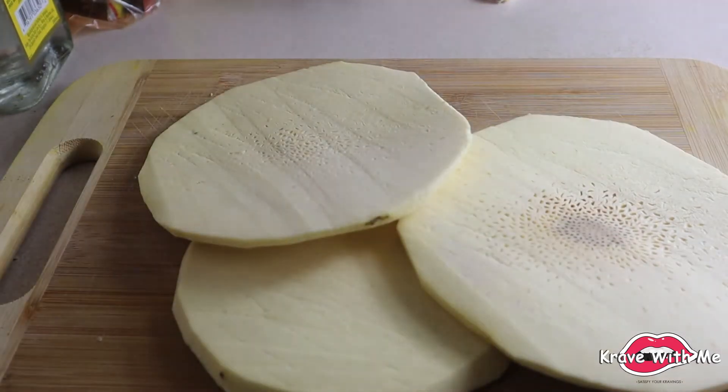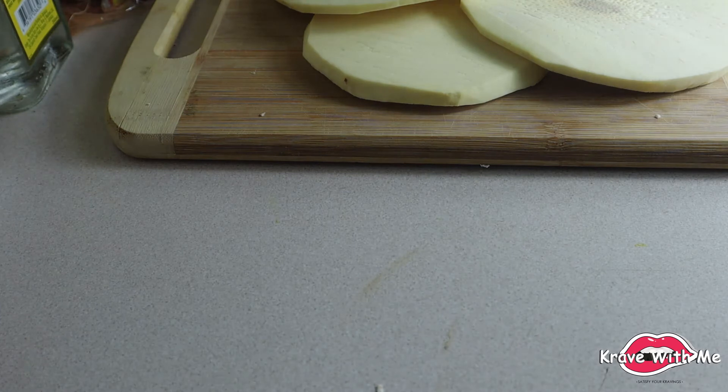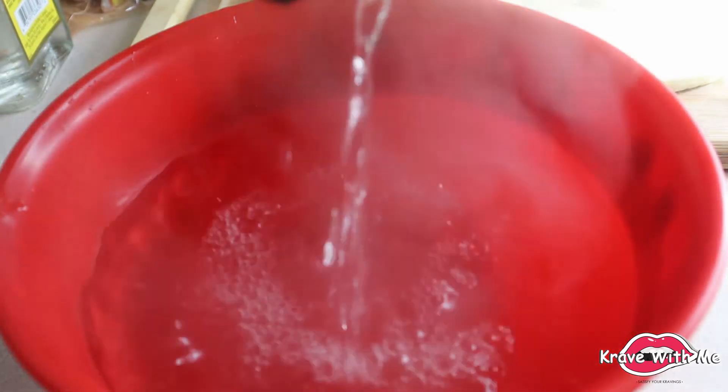I've boiled some water so now we're going to add some hot water into this bowl along with some salt. This is going to help season the breadfruit. Way too much salt — we don't want salty tacos. So once again, add some hot water and just a little bit of salt — literally a pinch — it's going to flavor the breadfruit and also soften it a little bit since it's quite tough.